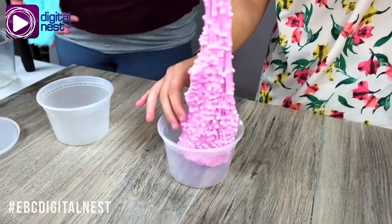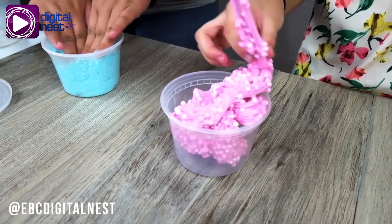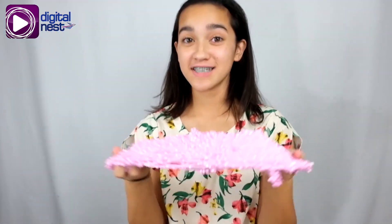Once you're done, put it in an airtight container for future use. Make sure to thoroughly clean your hands after playing with the slime too. I hope you have a fun time making slime.